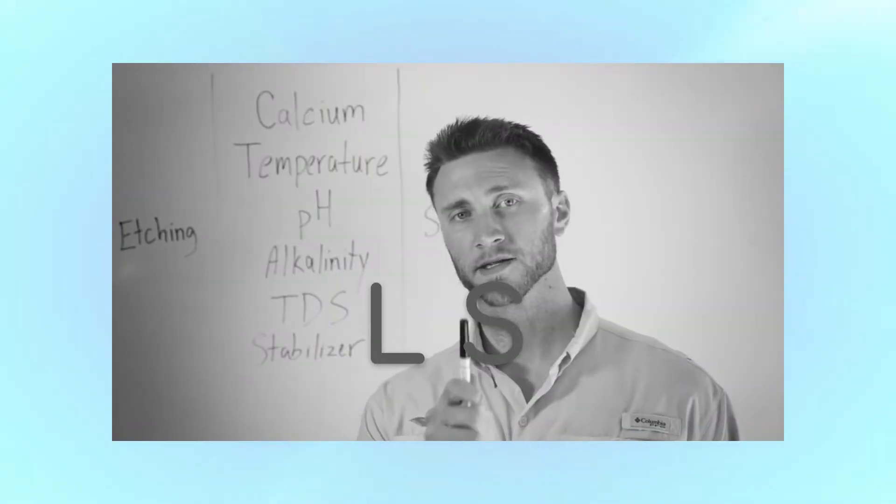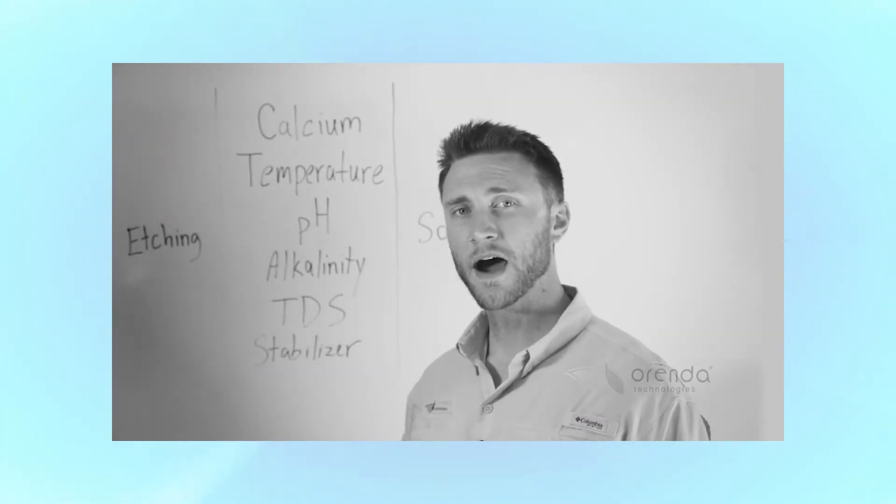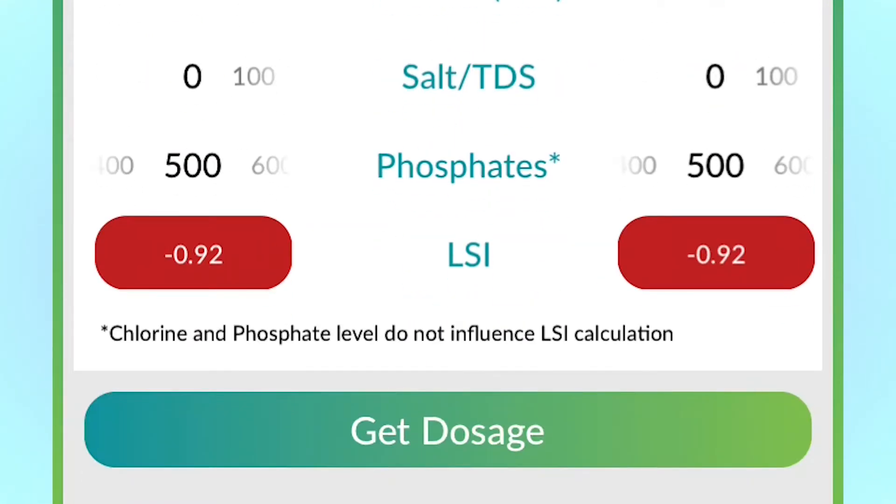If you've seen any of our other videos about the LSI, you'll remember that water cannot oversaturate itself. This pH spike leads to another common problem. When the startup technician arrives at the pool to begin the process and the pH is really high, they will usually think it's time to add acid, which in turn throws off the LSI and makes the water hungry all over again. The Orenda startup prevents the loss of calcium hydroxide from ever starting, which prevents both dust and misleading pH spikes.